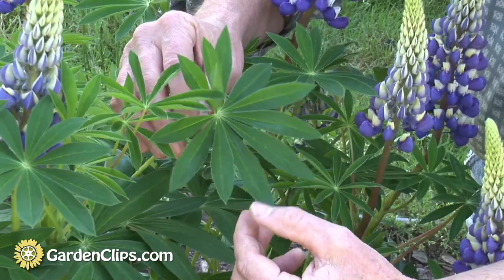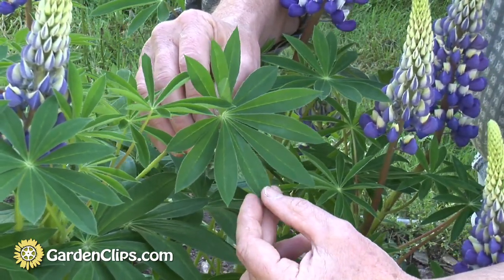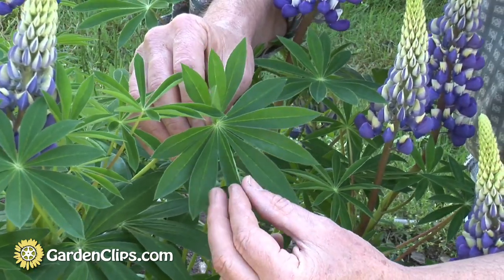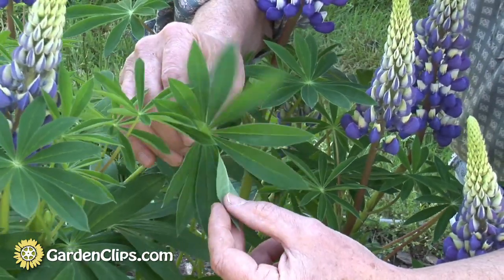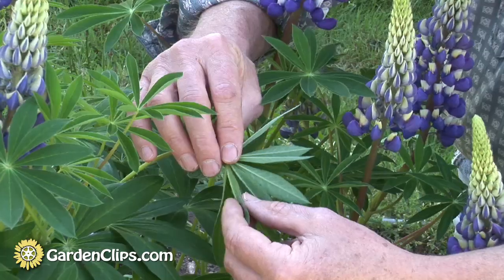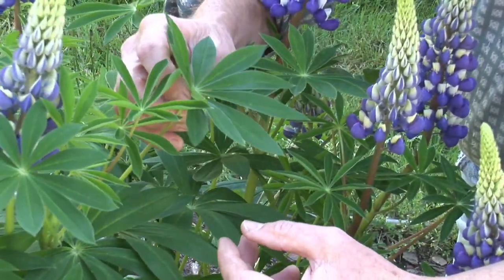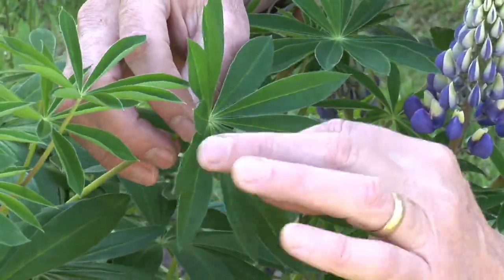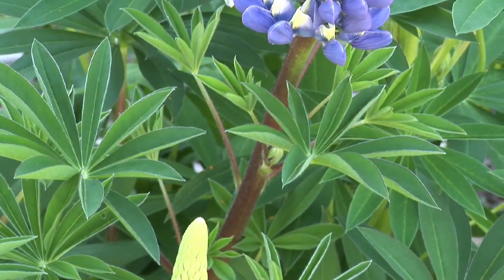In the spring, the foliage emerges in early to mid-spring. It's this wonderful dark green color — mid-green maybe — with white hairs on the back that makes the undersides appear a lighter green. And it also repels water. It's what they call superhydrophobic. Water droplets will roll off the leaves as if they were mercury.